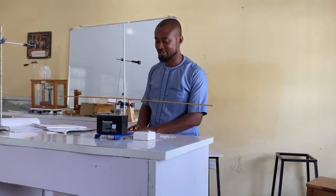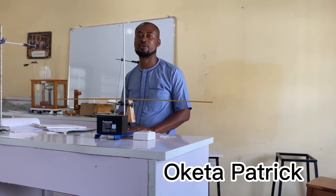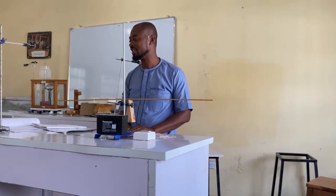Good day, class. Welcome to today's experiment. I am Moketa Patrick from the Physics Department of Veritas University, Abu Dhabi. Our today's experiment is relative density.